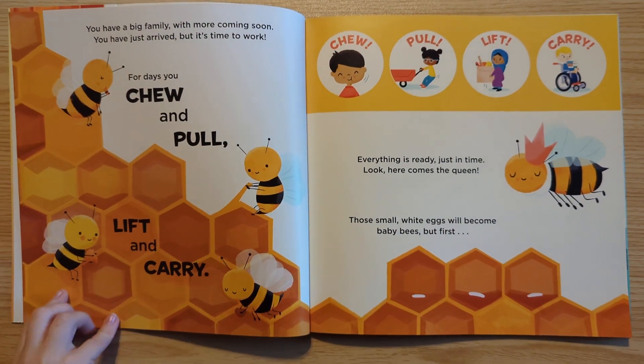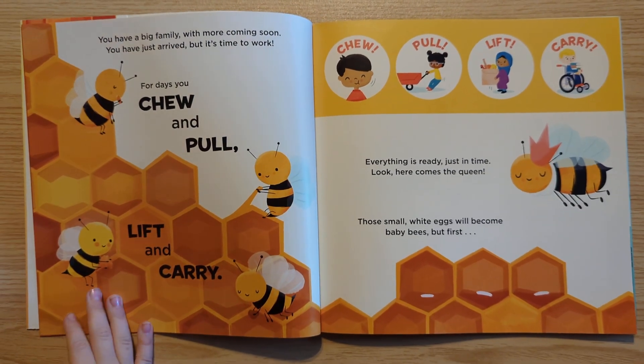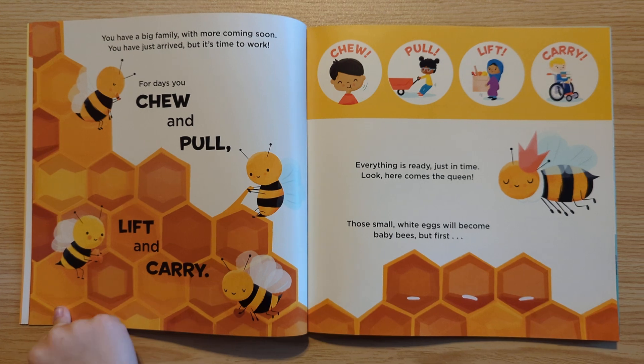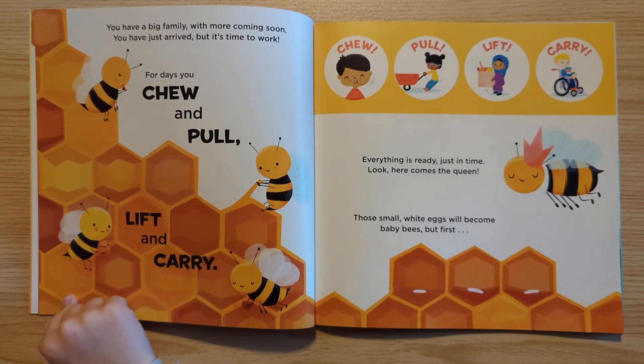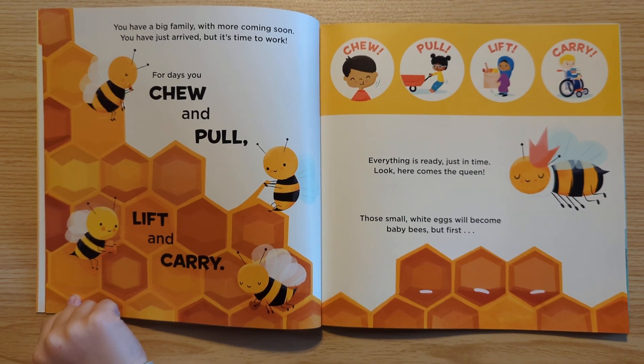You have a big family, with more coming soon. You have just arrived, but it's time to work. For days, you chew and pull, lift and carry. Chew, pull, lift, carry. Everything is ready just in time. Look, here comes the queen.